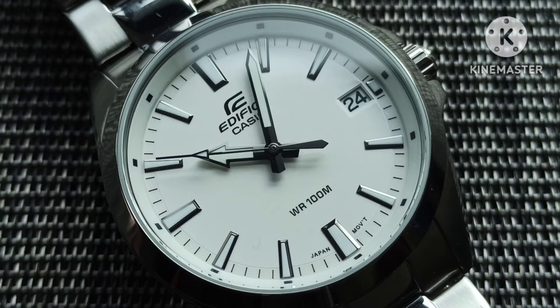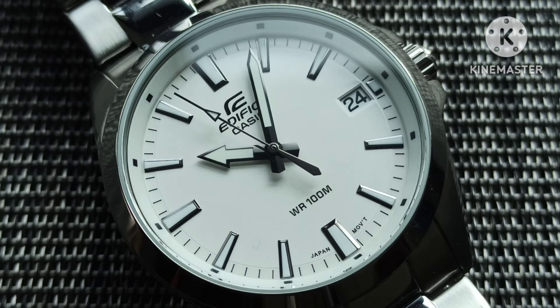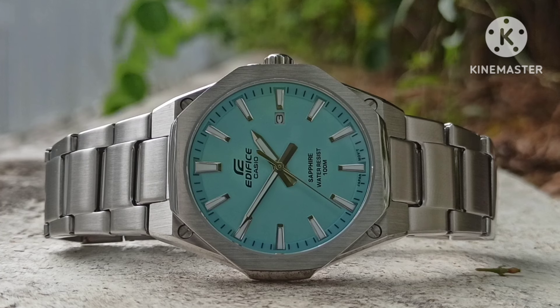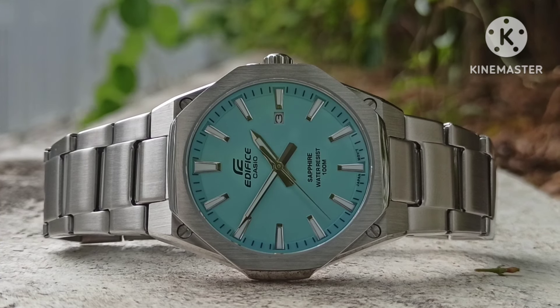Personally, I prefer the Casio Aqua Terra style of watch over this, because this feels a bit slim and dress-like, whereas the Casio Aqua Terra feels more sporty and masculine. That's all I have for you — be sure to like, share, and subscribe to my channel. See you in the next video, cheers.